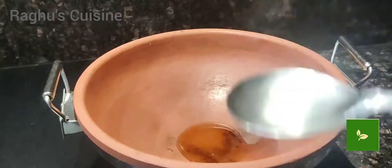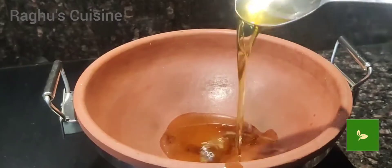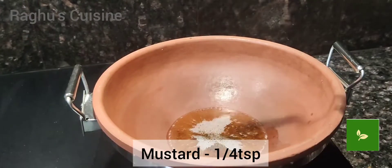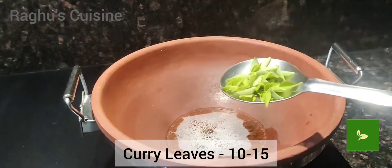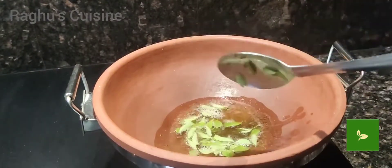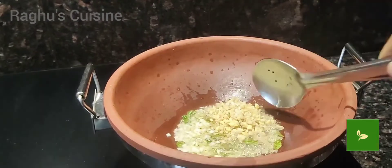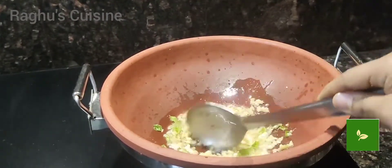Take the kadai — here I am using a matka pan. Add oil, then add mustard seeds and curry leaves. Add chopped garlic and chopped ginger. Fry for 3 to 4 minutes.